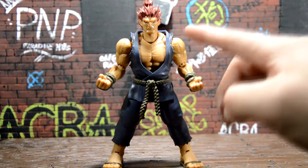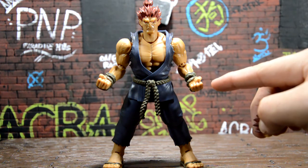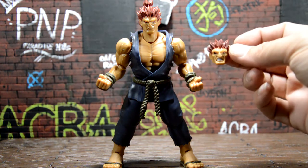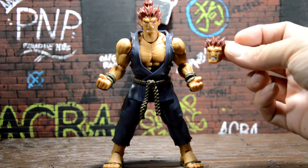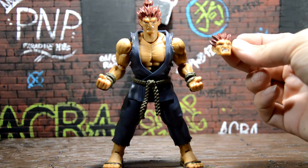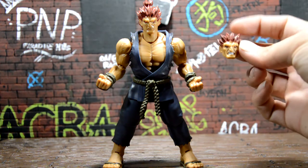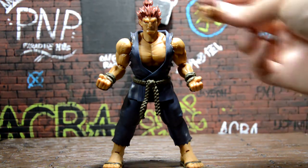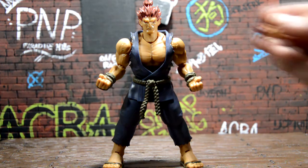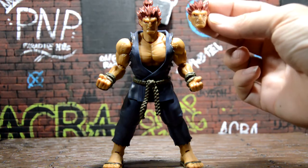He came with his basic face and then two closed fists, which is really cool. I like the fact that with S.H. Figuarts we get alternate hands and alternate faces. Over here we have his angry face, like he's throwing his fireball or punching the hell out of Ryu. I really like the face and the way the hair is attached. This other one is more of a calm face — he's looking to the right or left, like he's looking over his shoulder.